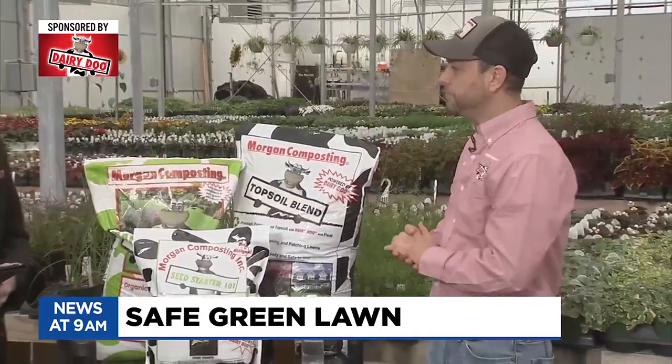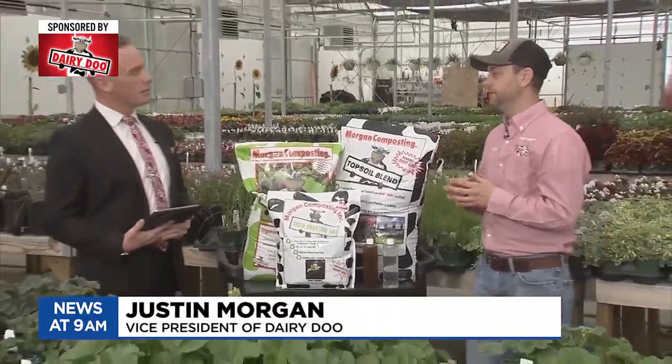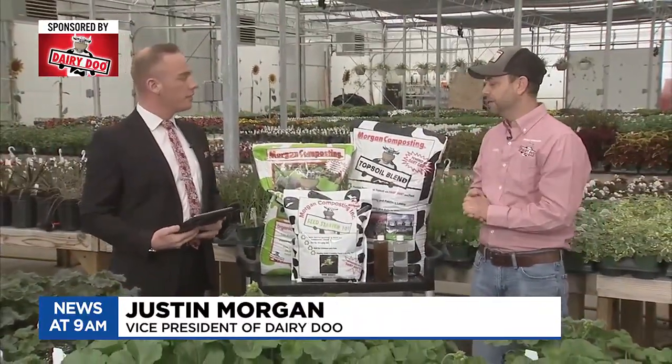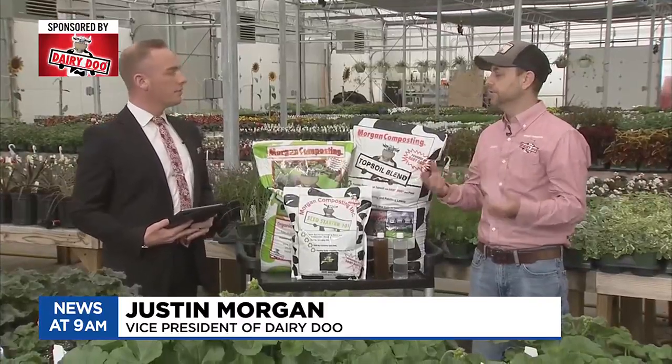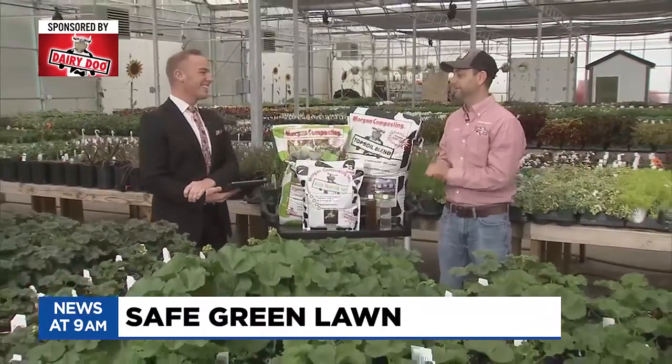What do the other numbers represent? So the 10 is an organic nitrogen and the 4 is a potash. Good things to feed your lawn — get the soil and the roots going and get that green lawn, you know, to make our neighbors jealous, right?